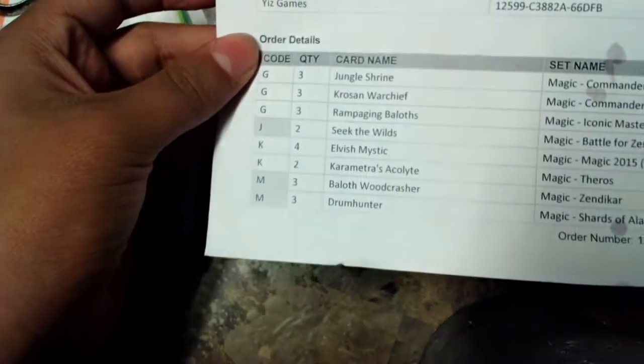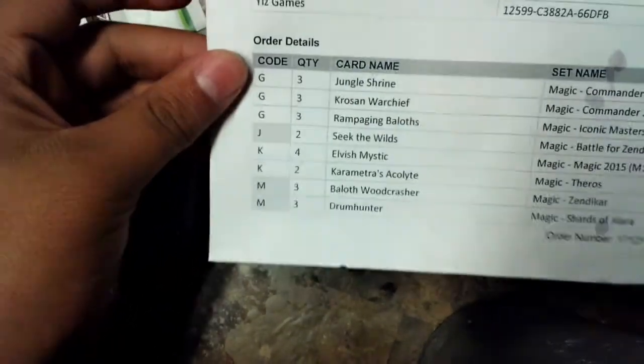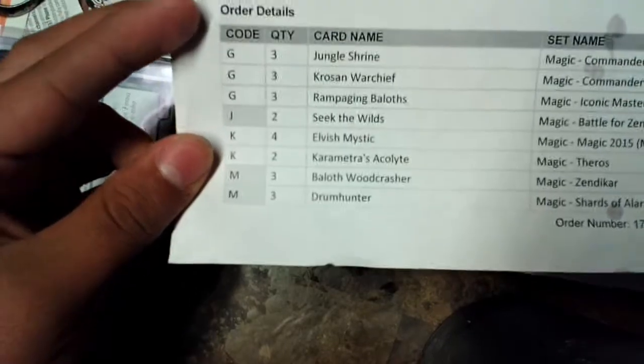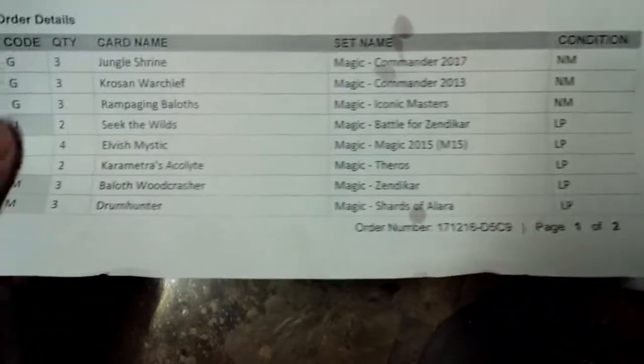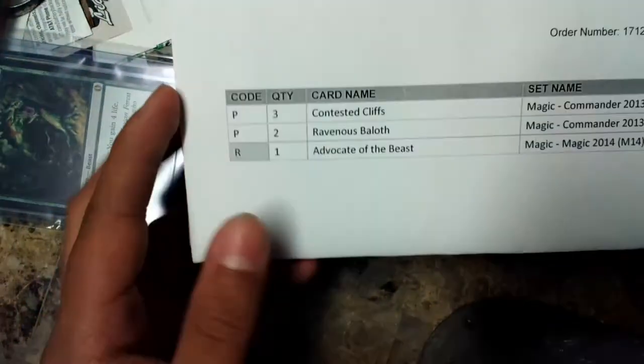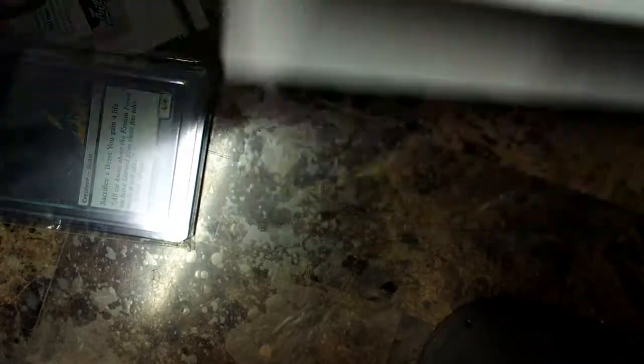I rip off the packaging and here are the cards I ordered: three Jungle Shrines, three Coarse and War Chiefs, three Raging Babylons, two Seek the Wild, four Elvish Mystics, two Akroma's Advocate, three Babyloth Woodcrasher, and three Drum Hunters. I think I ordered more Babyloths - and there was another package! It has the other three cards: Contested Cliffs, Ravenous Babyloth, and another Beast Advocate. Each one came from a different seller.